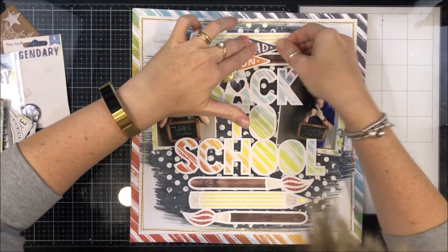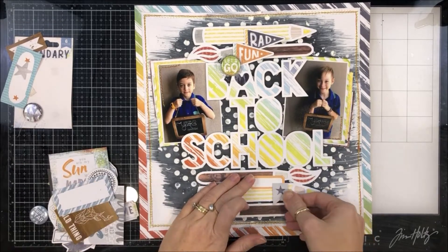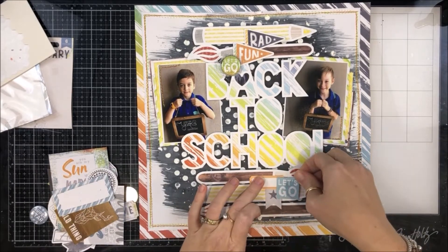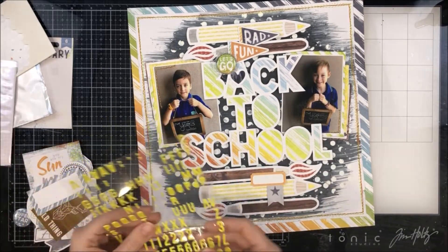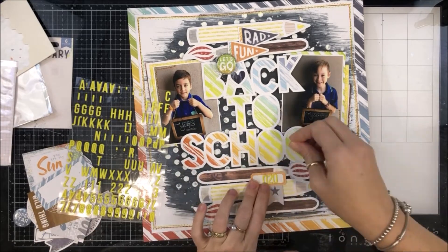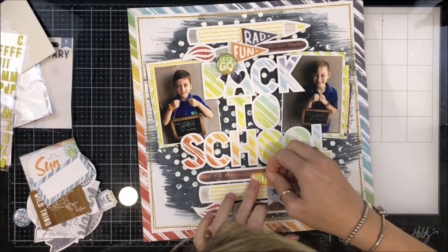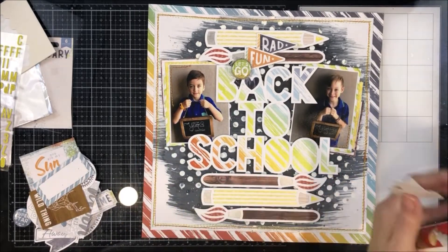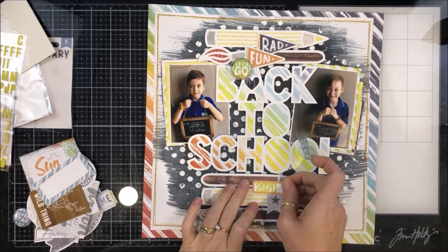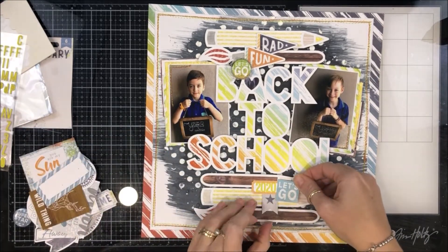I'm really happy with it. I wanted to include a little bit of something down here — I found this label sticker. It was stuck to my Legendary Collection sticker sheet but it's not from there; I'm not sure which collection it's from, but it worked well. I've also got this little star banner and a 'Let's go' sticker because I'm crushing so hard on that yellow. The label is orange, so I decided to pull out these yellow alphabet puffy stickers. I end up moving it a tiny bit to get it just where I want it.